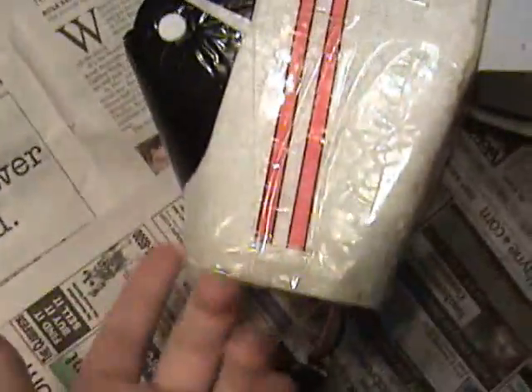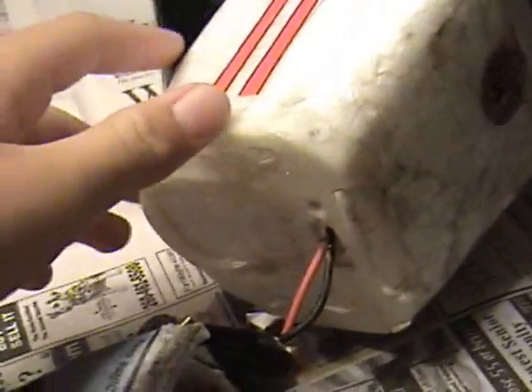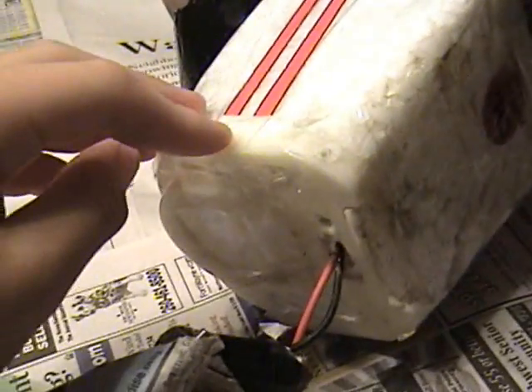Here's my supercub after the crash. This whole part got totally ripped out. What I did, I used five-minute epoxy and then I used clear tape and taped it back together. That's fine now.